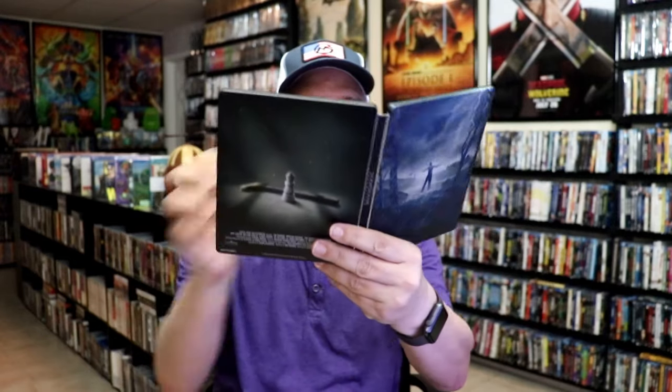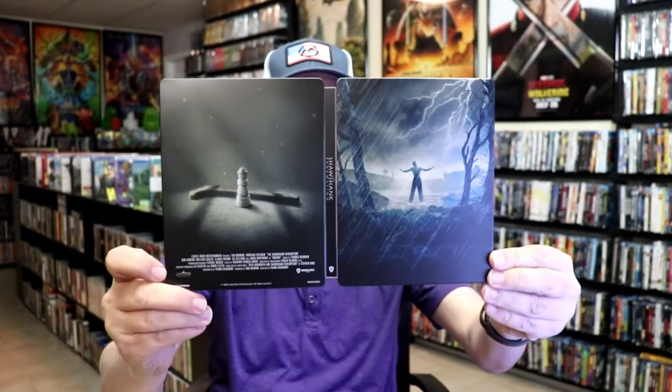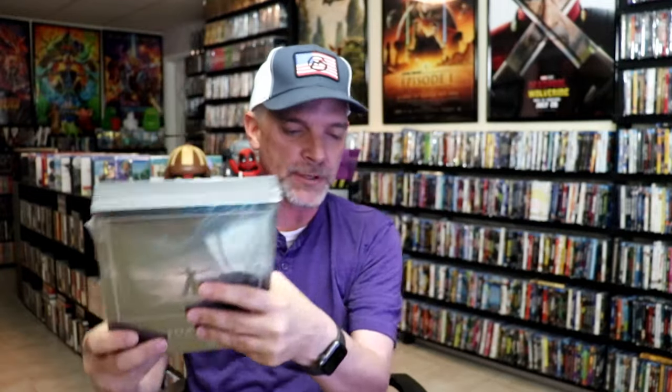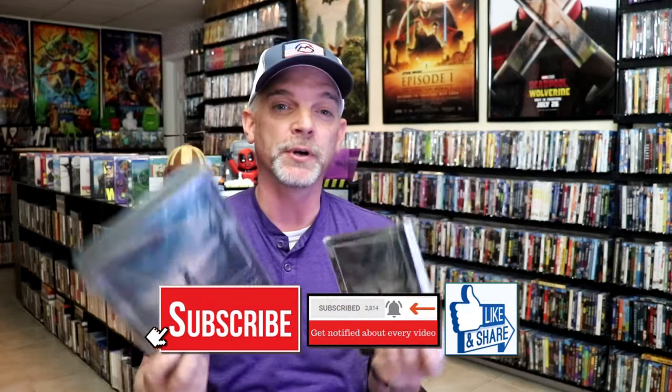Overall, I think this is a really nice looking steelbook. I'm very happy that I was able to add this to the collection. I do enjoy the FilmVault series. I was able to buy the big sets when they came out, which I kept sealed because they came with so much stuff — I really wanted to keep it as new as possible. So it's nice to have the same artwork with the steelbook.